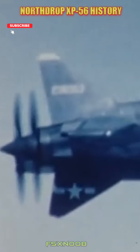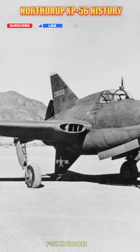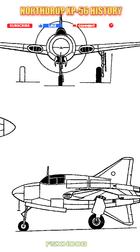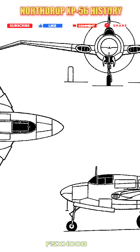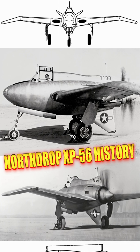A second prototype flew in 1944, but still had major flaws, and with the rise of jet aircraft, the project was ultimately scrapped. Even though the XP-56 never saw combat, it stands as a bold example of wartime innovation that didn't quite hit the mark. Today, you can check out the only surviving prototype at the National Air and Space Museum's Udvar-Hazy Center.